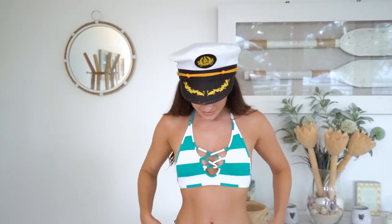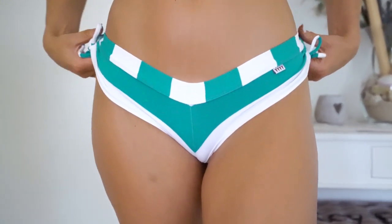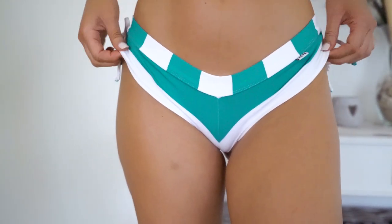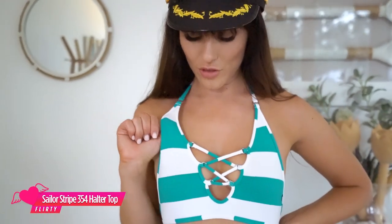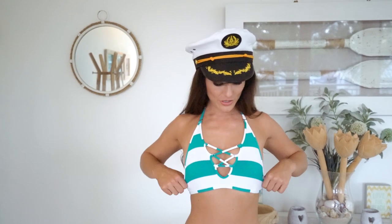Hey guys, so this is the sailor booty shorts in jade. Love these — wear these around all the family. And the 354 halter neck in jade. So cute. Love this sailor range.